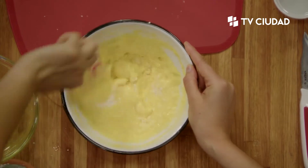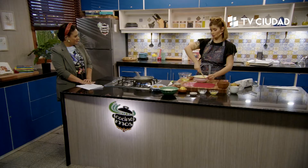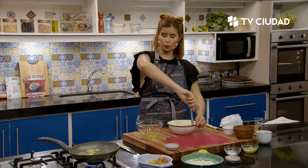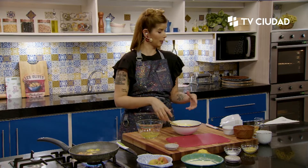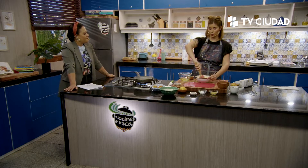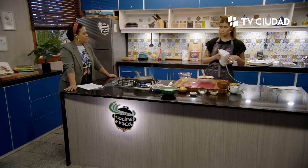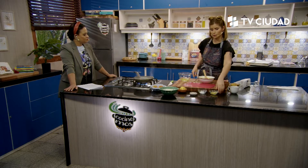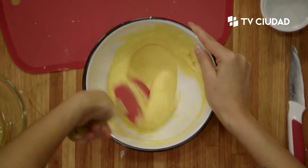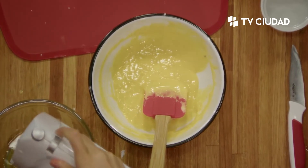El pionono lo vamos a hacer y cuando lo sacamos del horno enseguida hay que enrollarlo para que mantenga la forma. Enrollarlo con papel manteca es fundamental y pasarle un poco de aceite. Le vamos a agregar la ralladura y si quieren le pueden agregar vainilla también, porque no va a ser tan dulce y siempre está bueno incluir algún otro sabor cuando usamos poca cantidad de azúcar.